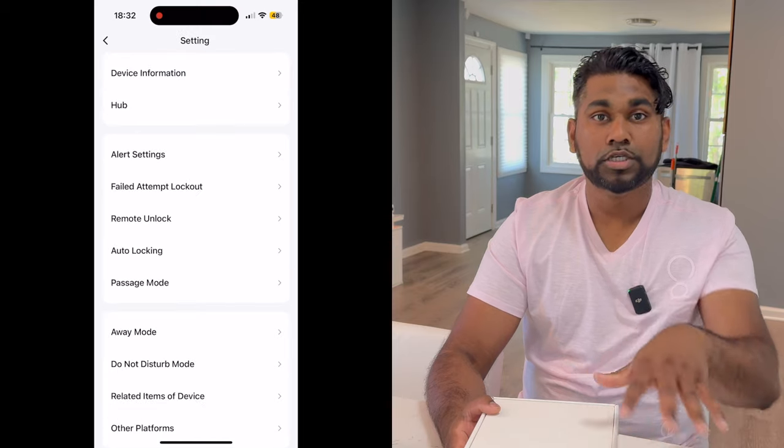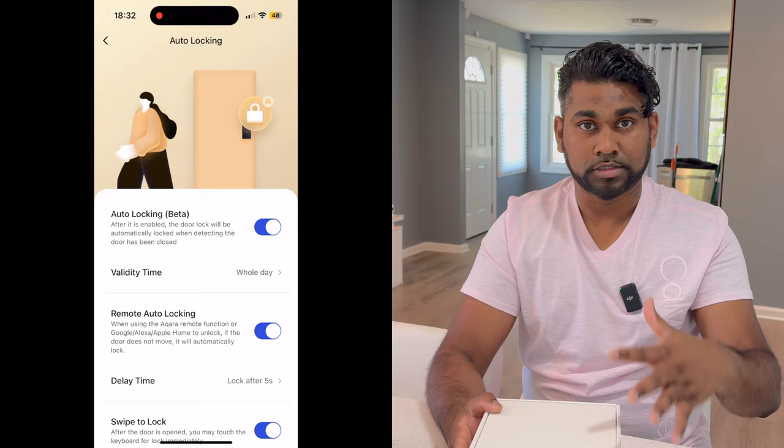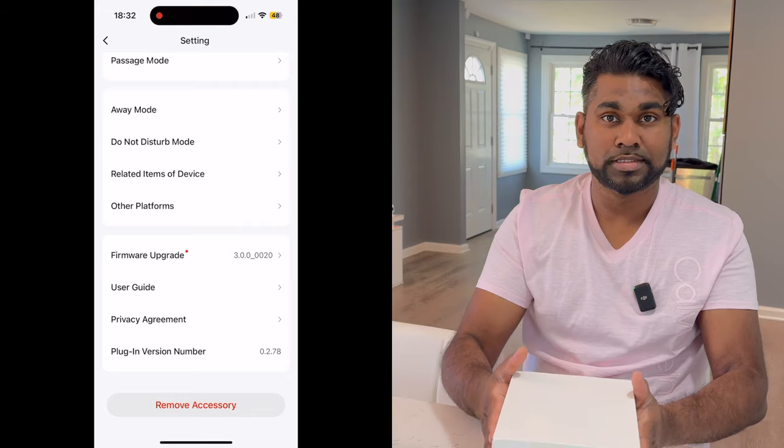It's compatible with all HomeKit products, so if you're in the HomeKit ecosystem you'll be able to integrate this door lock with your light sensors or motion sensors, which is pretty exciting.